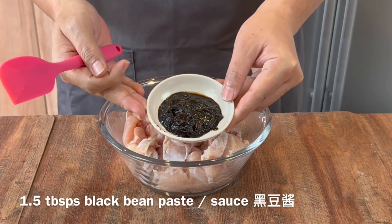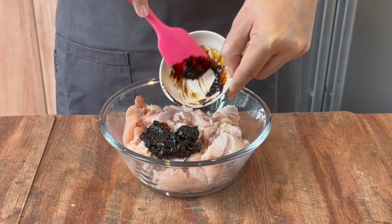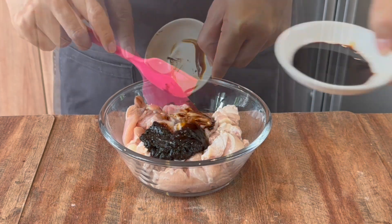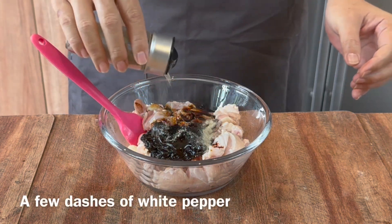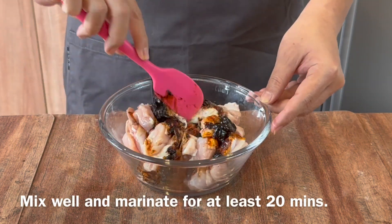For the marinade, we'll need 1 and a half tablespoon of black bean paste, 1 tablespoon of oyster sauce, 1 tablespoon of duck soya sauce, and a few dashes of white pepper. Mix them up well.